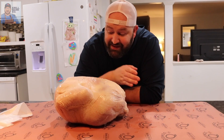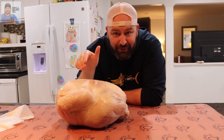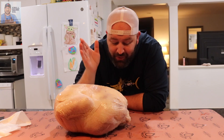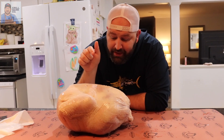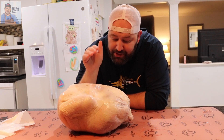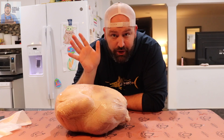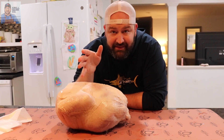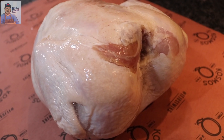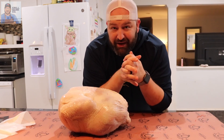The star of the show this evening is this locally sourced 20-pound turkey — 19.38 to be exact, but we're just going to round up to 20. This bird is beautiful. It is organic, non-hormone, non-GMO, all that kind of stuff. This is going to be the beautiful bird, the pre-bird before the final presentation when we see it come out of the smoker tomorrow.